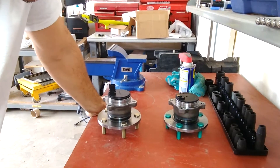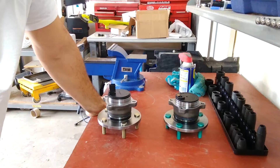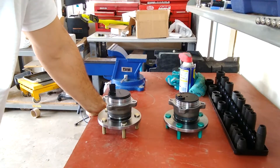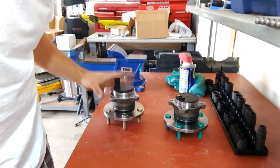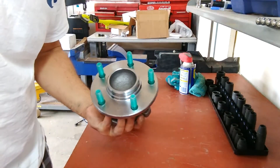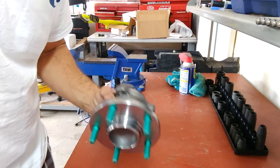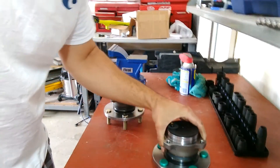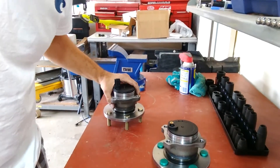Hey YouTube! So today I'm changing my rear wheel hub bearings and I decided I was gonna give a brand called ECCPP a try. I wanted to do a review slash caution to everybody because these are not gonna work. I'm gonna show you why.